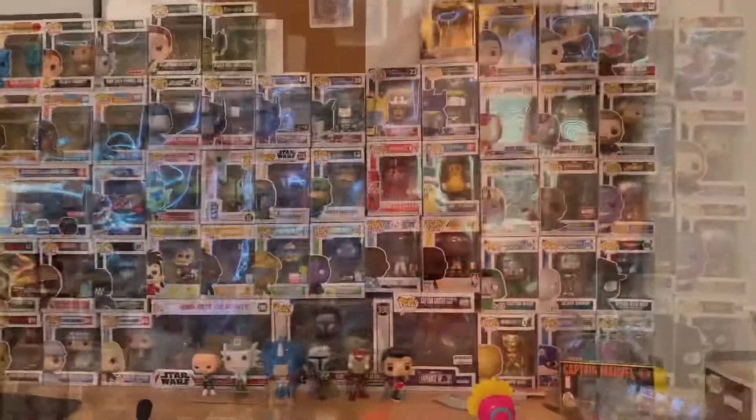That concludes our unboxing. A few of you have been asking in the comments when you'll see an updated Funko Pop collection — and as you can see behind me I have way more than I originally had. I'll be showing an updated collection as soon as I get my Japanese Spider-Man, which is coming in November, and I'll be working on it as hard as I can.